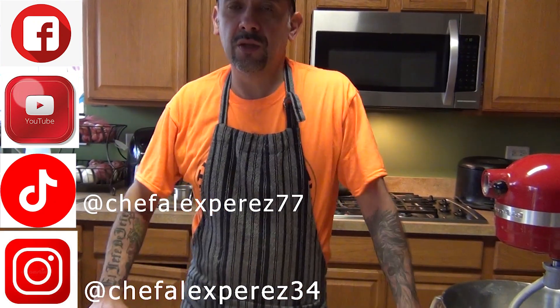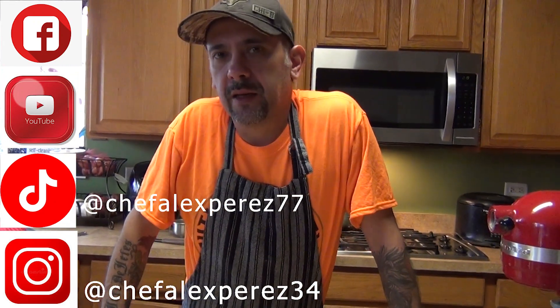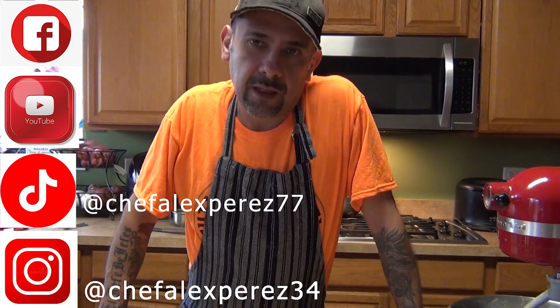Hopefully you guys liked this video. Don't forget to subscribe, comment, and like, and follow us on all the platforms. Thank you, enjoy!